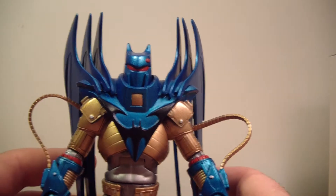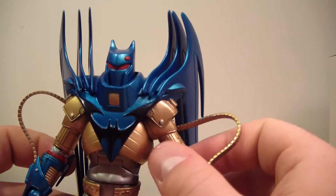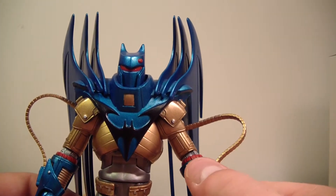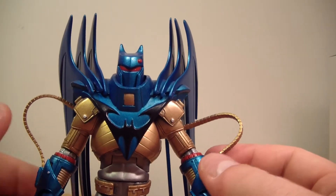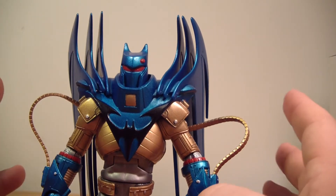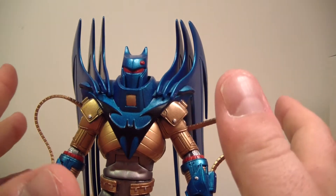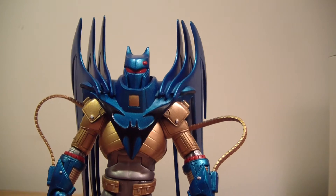A lot of people really liked Azrael Batman. I was never a big fan of it — as a kid reading the story arcs I just didn't like the way it looked. It's very 90s, and it just came off as over the top and too much. I prefer the more traditional looking Batman, and that's why Bruce Wayne will always be the best Batman.